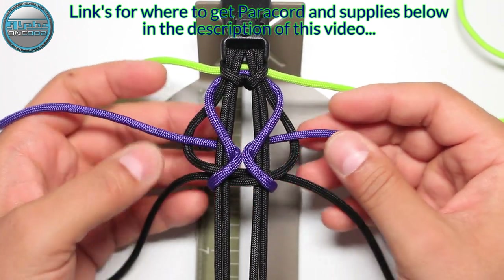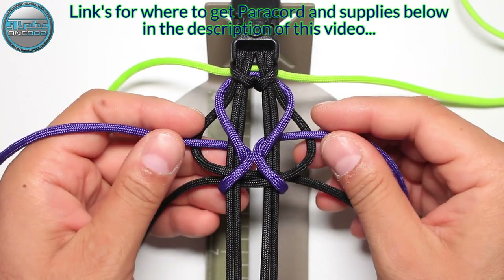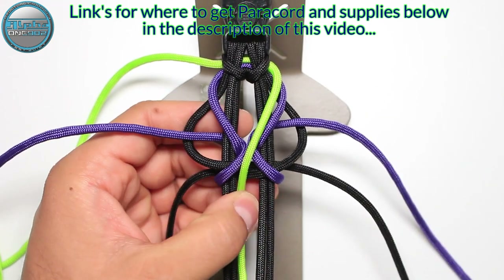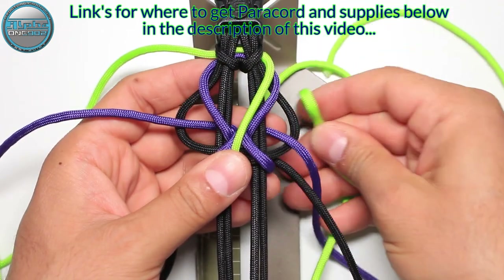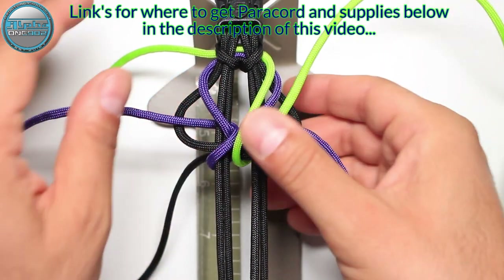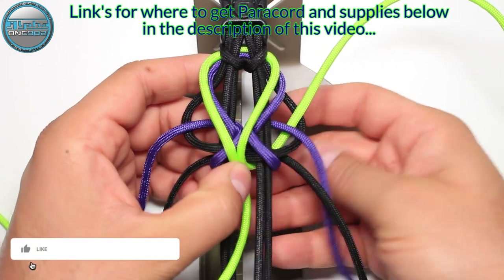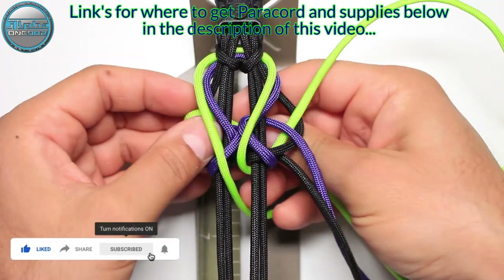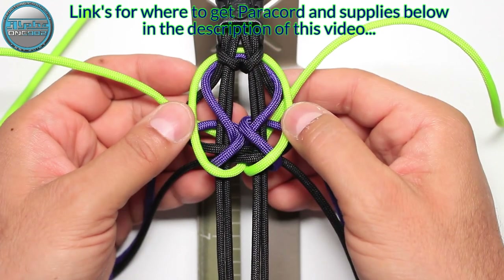These are the first basic weaves or knots for the purple. Now the neon green: also from the top into the middle or into the center, and from the back through the loop on the right side. With the left cord, from the top into the middle and from the back through the loop on the left side.